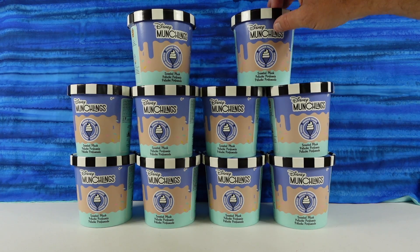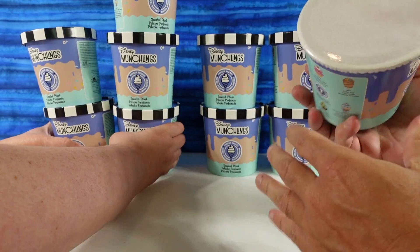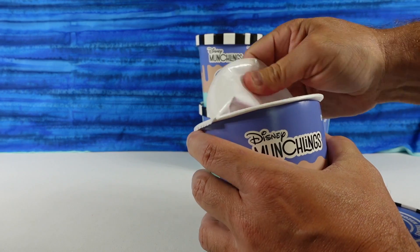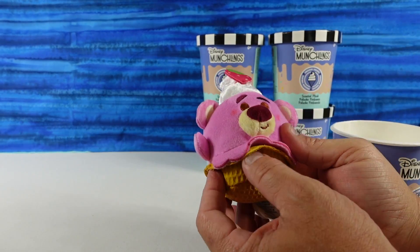So Paul is going to pick the first one and get us started. Here we go, let's start right here. Okay, we have a Lotso Bear.